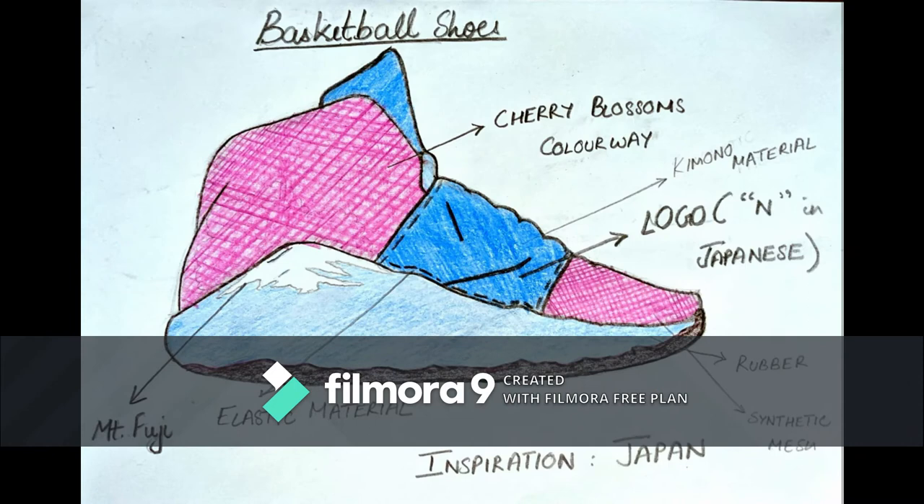The next shoe I came up with is this basketball shoe, which I have finalized as my final sketch. The colorway is a cherry blossom colorway. The logo given here is the letter N in Japanese. The inspiration of the shoe is Japan, and the cherry blossom colorway comes from the cherry blossom tree, which is found in Japan. For the logo area, I've given a kimono material. Kimono is a dress worn by the Japanese, so that's the reason I went with kimono material.